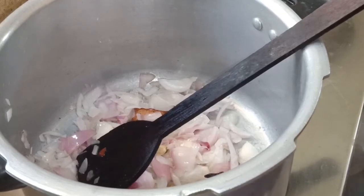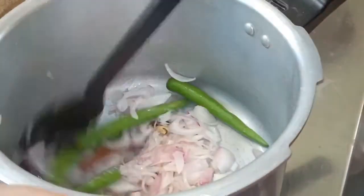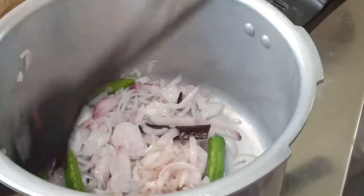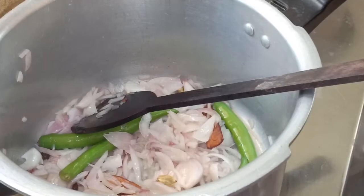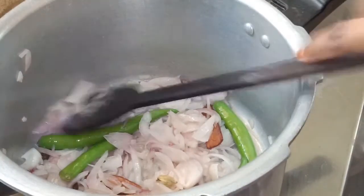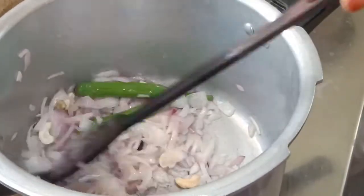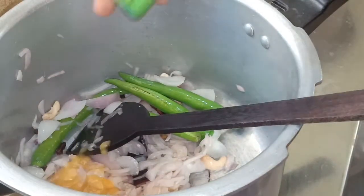Add 4 pieces of rice. Now make a rice and prepare the water. I can add three peppers. Just make a rice as usual, with a normal rice. Add 4 to 4 puddles. Add cashew nuts for this.